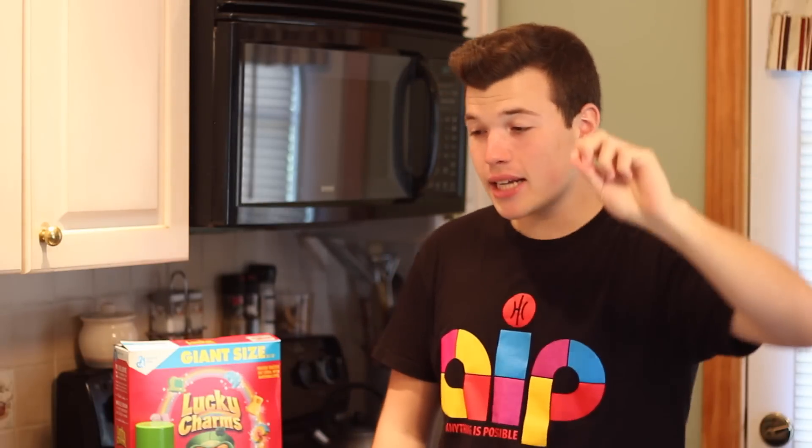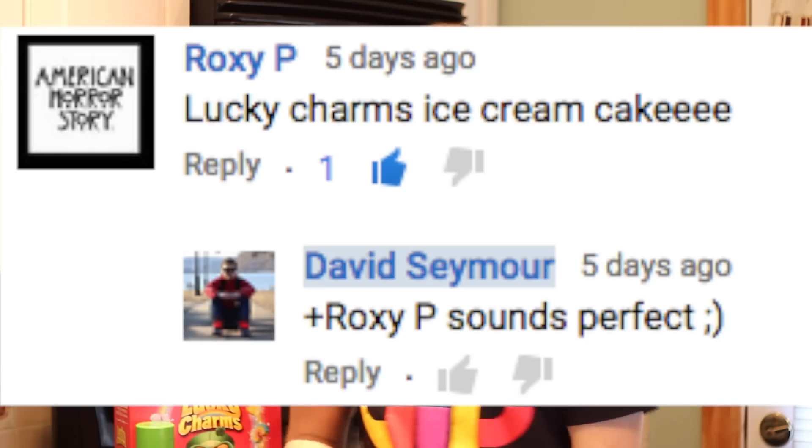What's going on guys? My name is David and welcome back to another BuzzFeed test — the show where you suggest BuzzFeed food videos and I most likely mess them up. Last week the homegirl Roxy suggested the Lucky Charms ice cream cake, so let's get started.